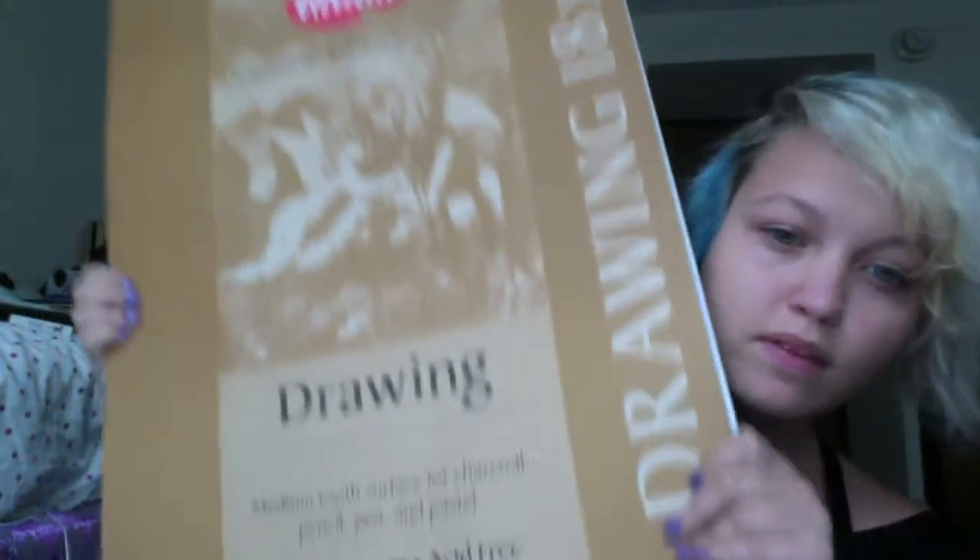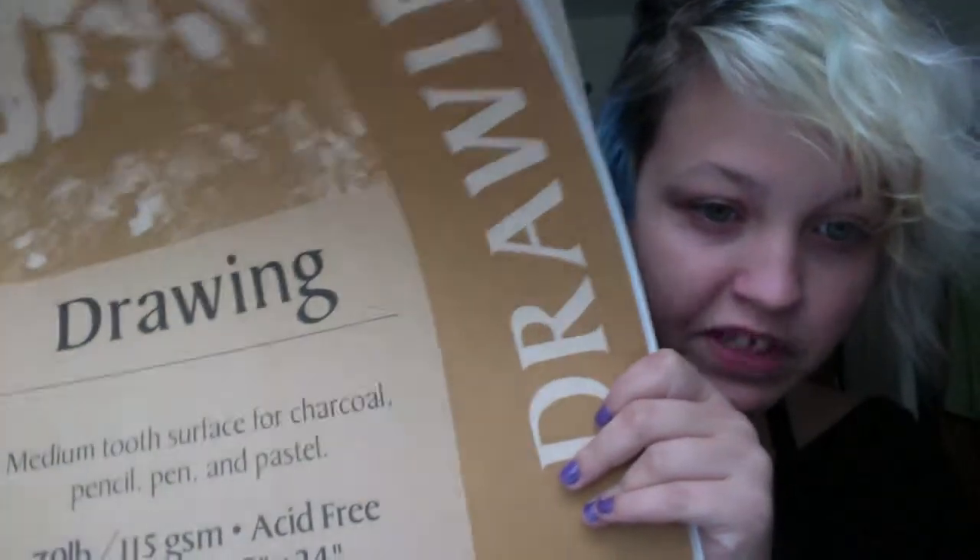I got this cutting mat — $11.99 — it's 18 by 12 inches, gray on one side and black on the other, the kind you can use an X-Acto knife on without messing it up. I also got this drawing pad, 18 by 24, 50 sheets, 70-pound paper, for $12.99. The one from the bookstore was also $12.99 but only came with 25 sheets, so this was about 50% cheaper per sheet.